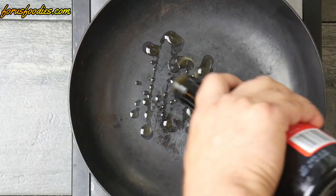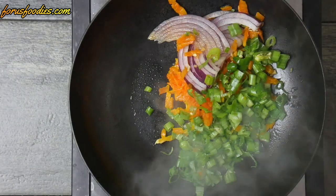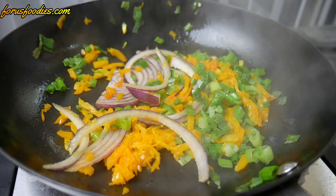Get some oil in your hot pan and add all your vegetables — don't add the garlic or the nuts just yet, just the vegetables. Let them sweat until they're looking good.